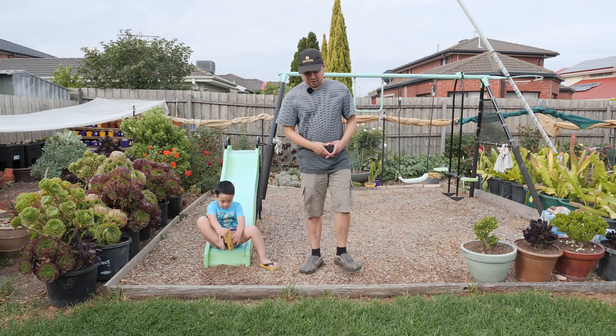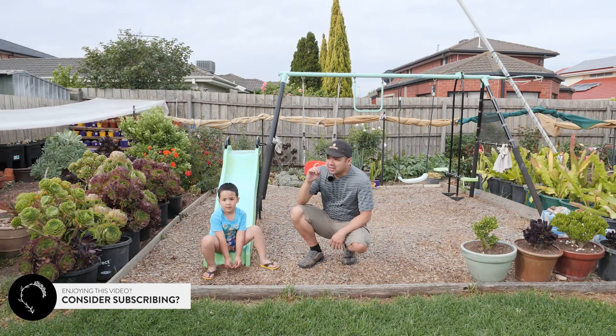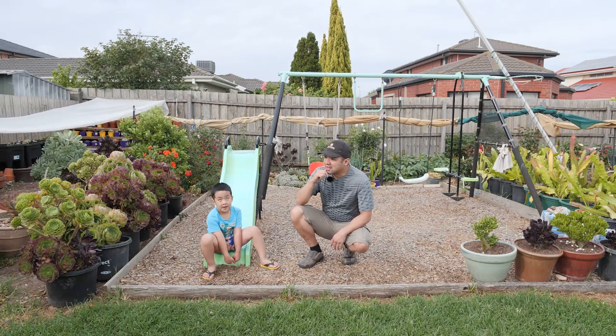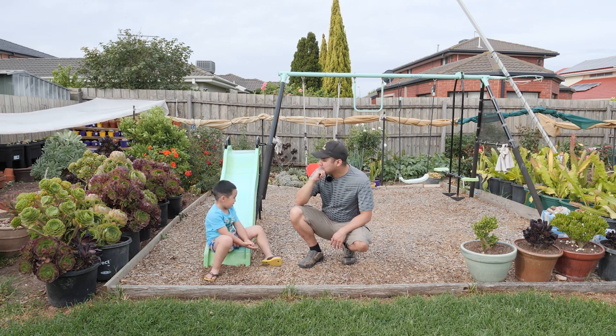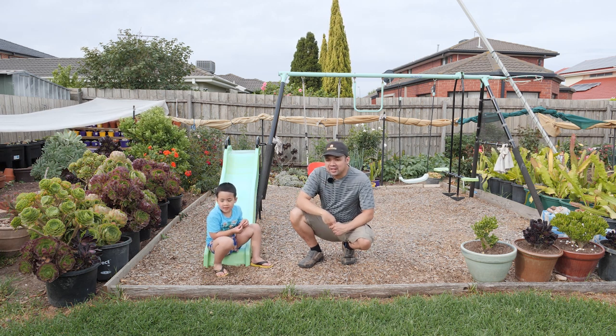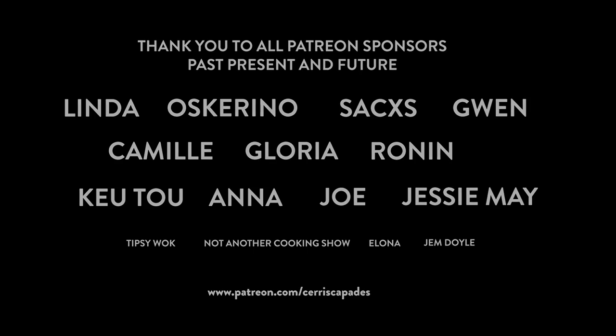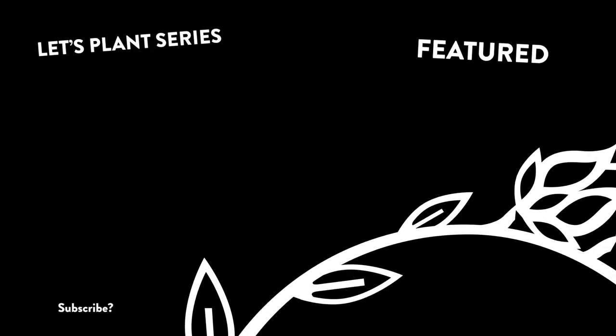Now that we've determined our option and worked out the cost, I think I'm going to call this an episode. Please subscribe to my channel if you want to see what we're going to do next. In the next episode we might be starting on those planters — I'll be doing a bit of carpentry. I'll see you in the next episode, bye!